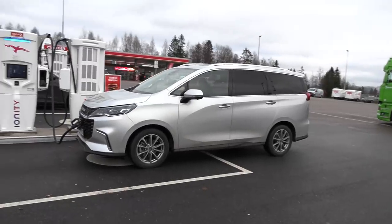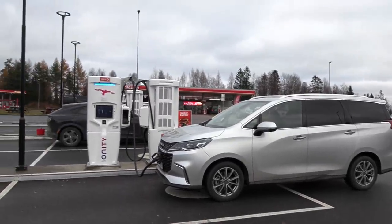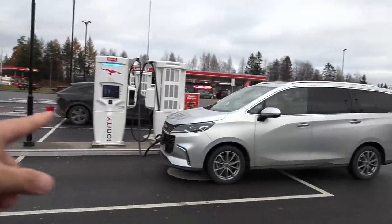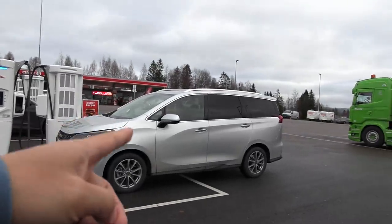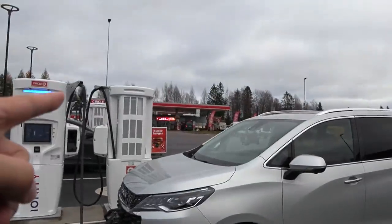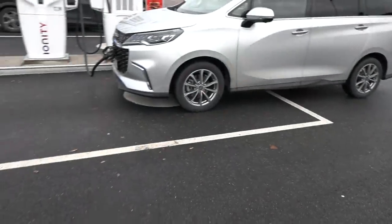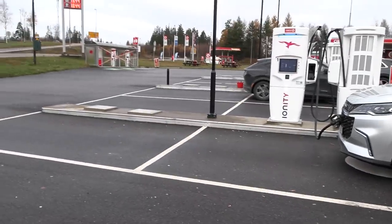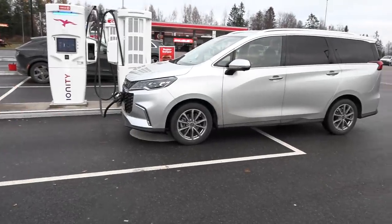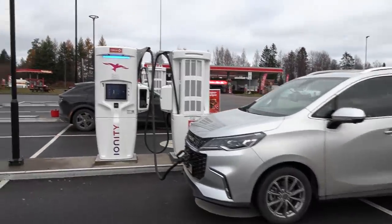Of course I have to park this — the driver's side is on this side, so that's how we roll. Have you ever noticed that there are no squares like this on a fossil fuel pump? So why do we have to have parking slots like this at a fast charger?